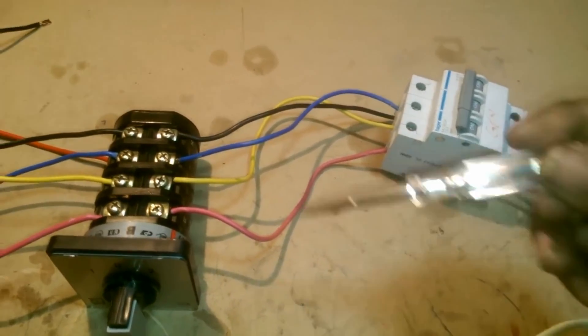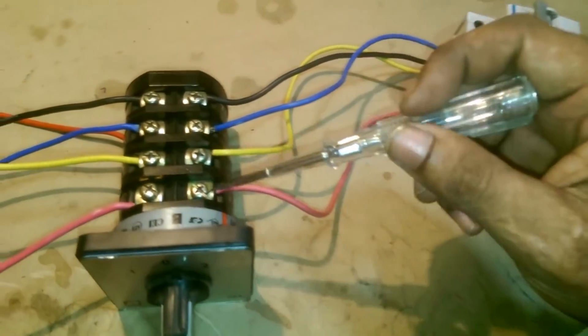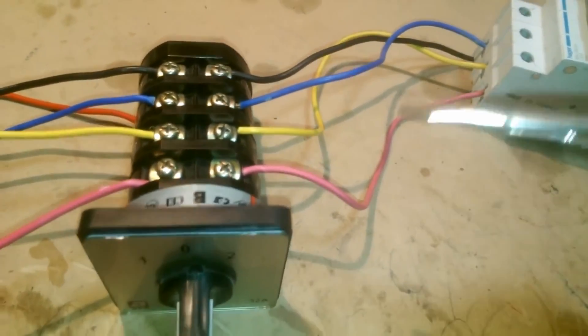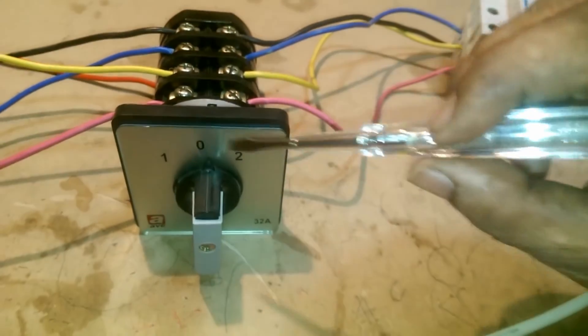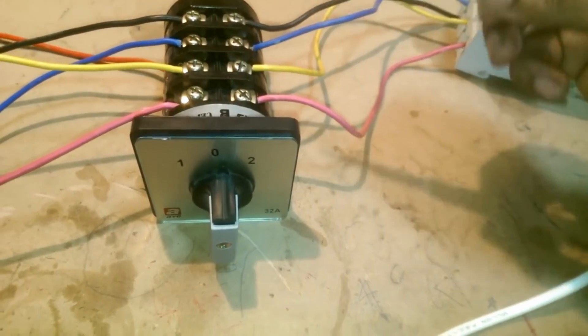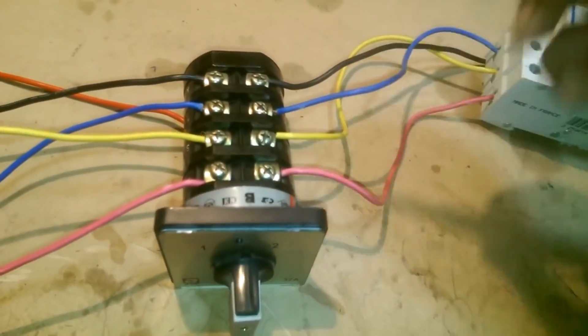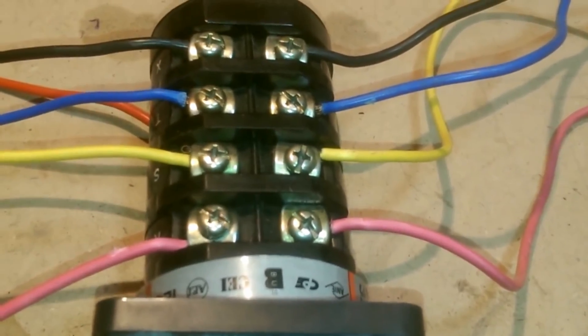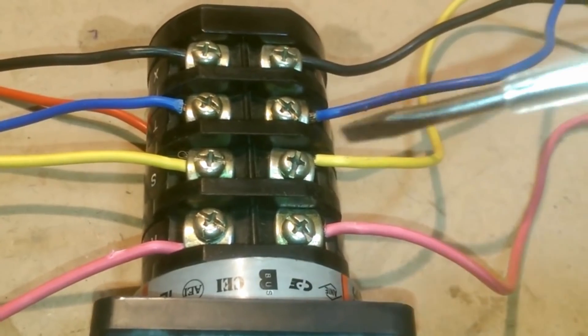This rotary changeover switch is a 4-pole type, also called a 102 switch. It comes in different types like 4-pole, 2-pole, and 6-pole, whichever we require for our usage.